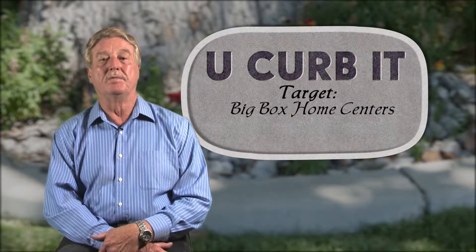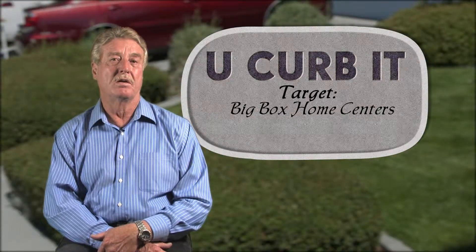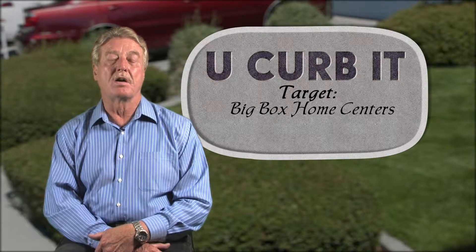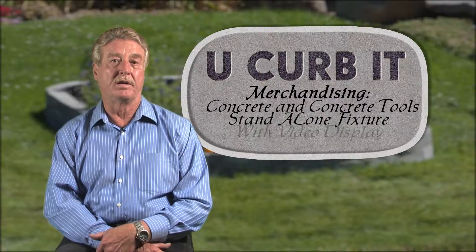I see U-Curb-It as being a great product for Home Depot, Lowe's, and Ace Hardware. It would be a natural fit to be merchandised in their concrete and concrete tool areas, with its own display including a how-to video running continuously.